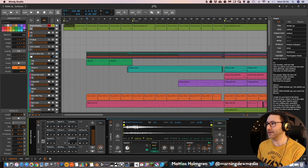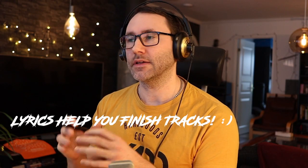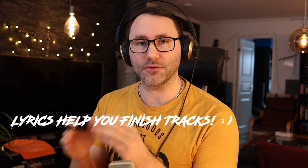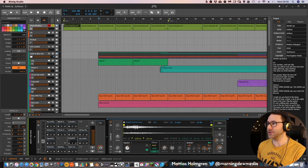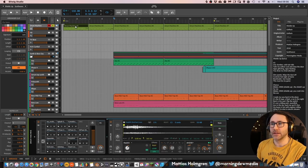After producing the verse, I wrote some lyrics. And actually the lyrics can really help you finish your tracks. Because if you have lyrics, you can see that you have a timeline, and then you can place all the music to the lyrics. So it can actually help you drive and write the melody.